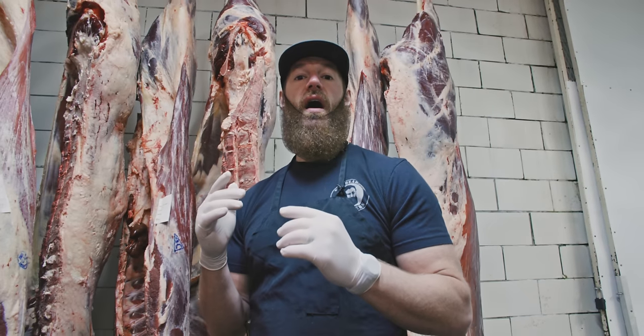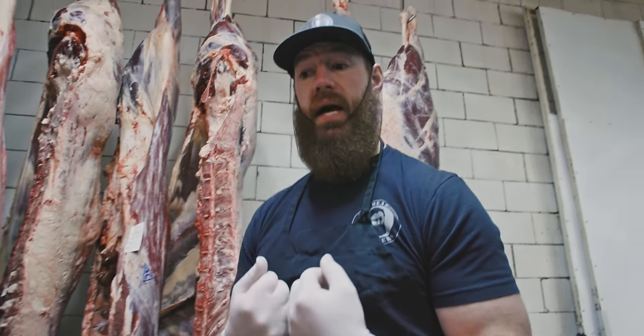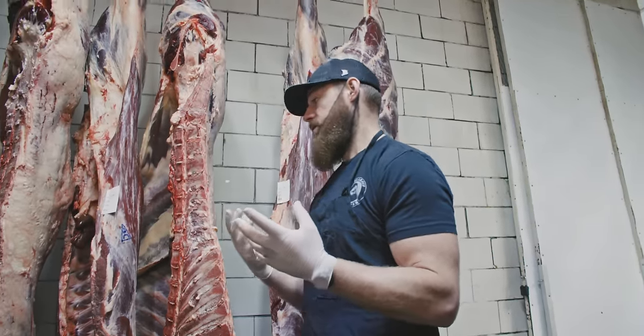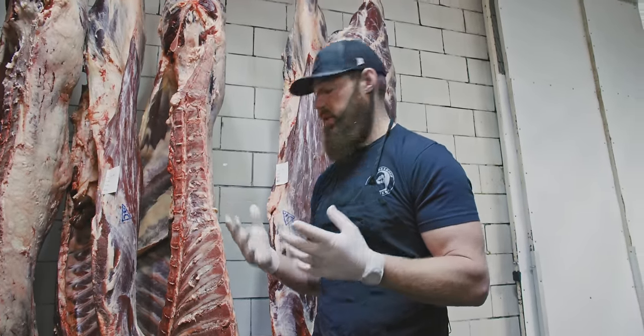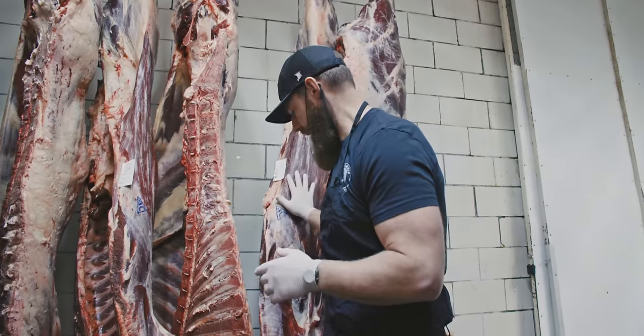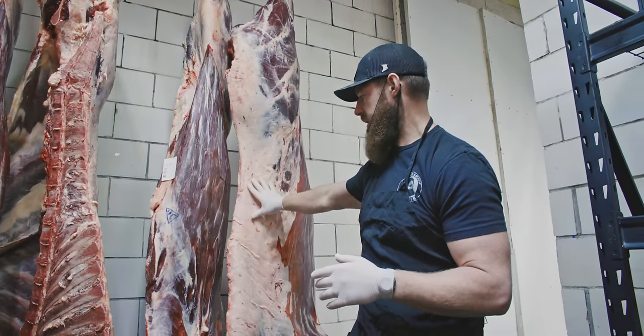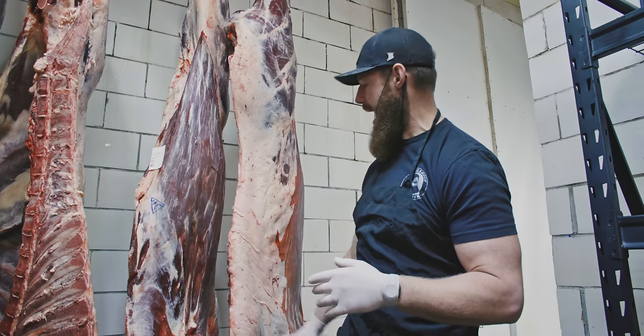Thankfully, they've made a great comeback, and it's because of people like you and people like us that have eaten the animal and supported the farming of the animal. These American bison carcasses behind me weigh about 350 to 360 pounds per half.